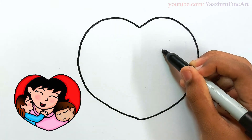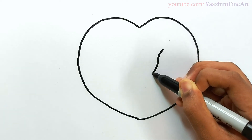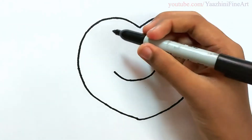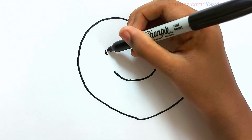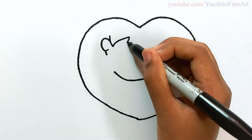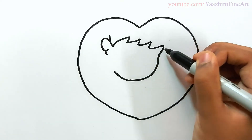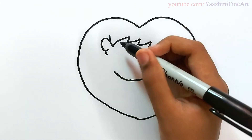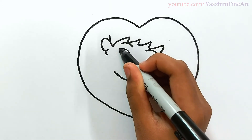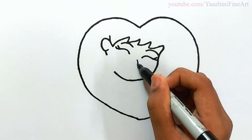Draw mother's face. Start over there. Come down. Curve it and then go up. Leave a space and then continue to draw her ears and draw her head. Draw her eyebrows. Draw her nose. Draw her eyes. Draw her nose. And then her mouth.